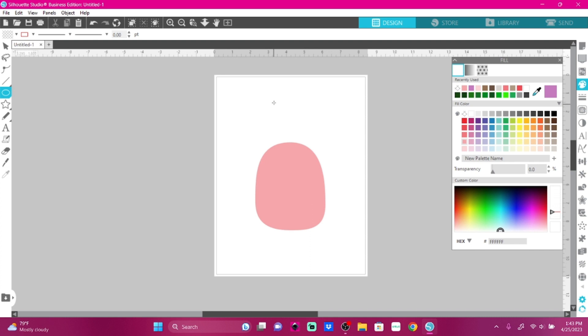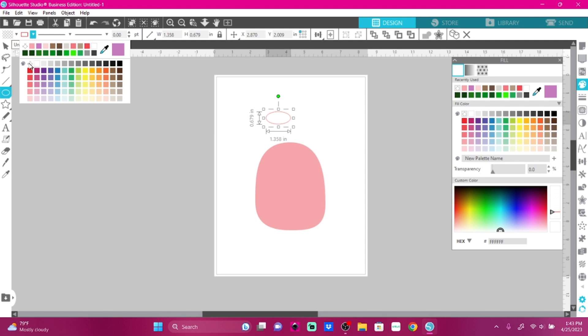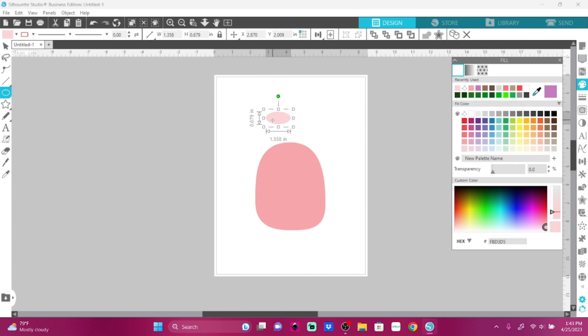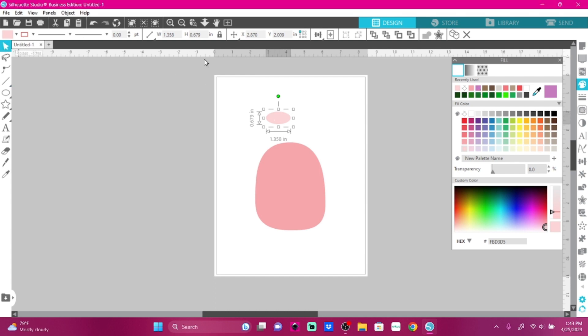Now I need a head. Actually, it should have a nose — that's what we need next. I'm going to make sure there's no circle around it, and I'll come over here and fill it with just a skin tone color. I'm going to click on it and bring my nose right there.